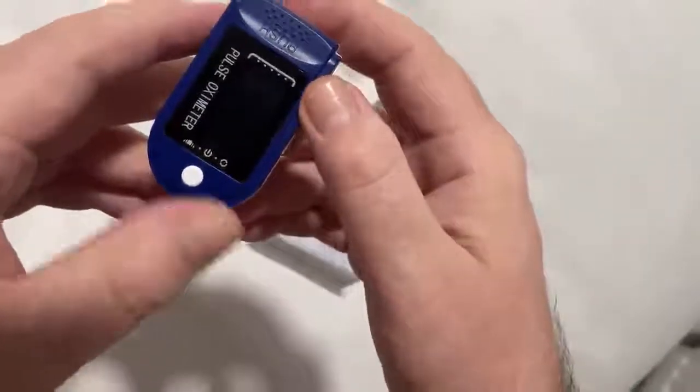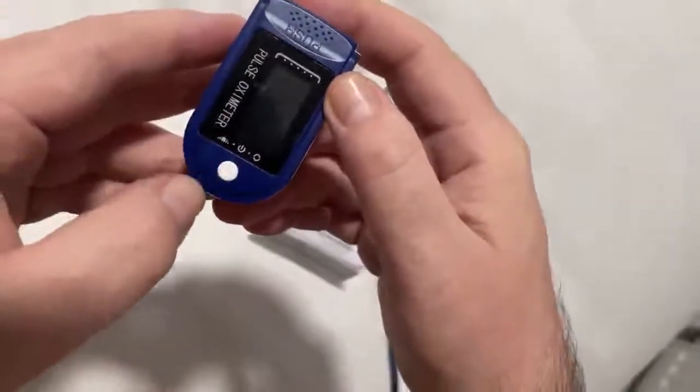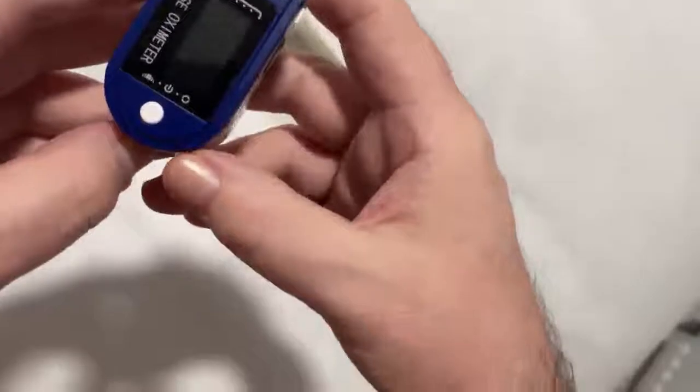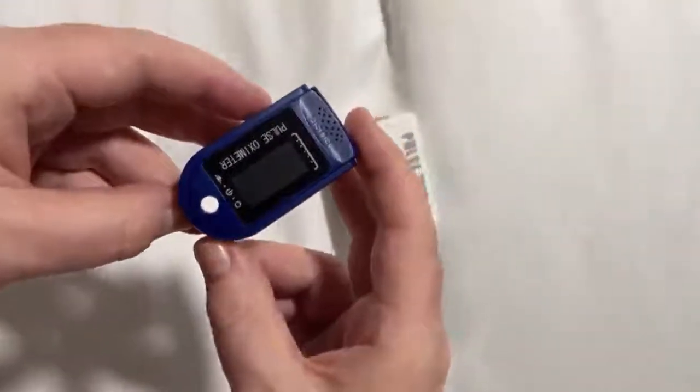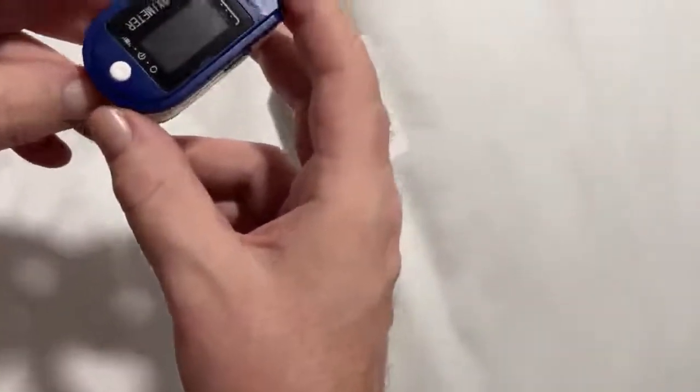The LCD display will show you the pulse rate, the battery level, and your oxygen level as well. It takes roughly about 10 seconds to give you a reading, and then in about 10 seconds it automatically shuts itself off and goes to sleep.